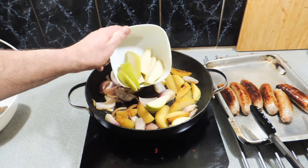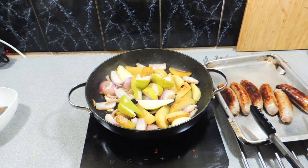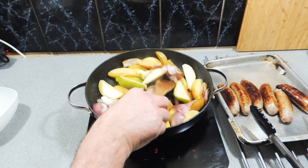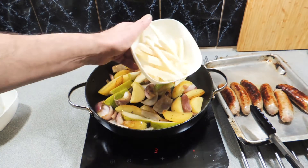Keep an eye on your heat as you go, and I've got one large pear also cut into wedges. They're going to be all around about the same sort of size, and the pear mixed with the potato, the onion and the rest of everything going in is amazing.